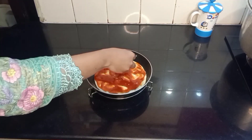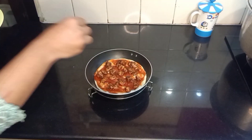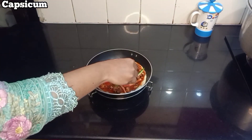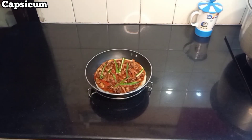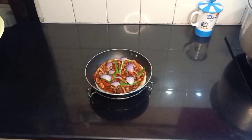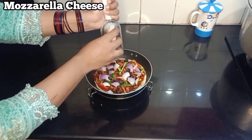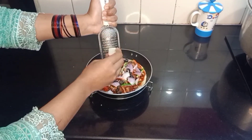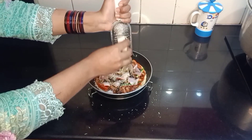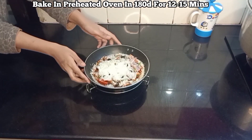Now add the chicken toppings, then add tomatoes, shimla mirch (bell pepper), onions, olives, and grated mozzarella cheese. Add the spice mixture we made earlier, then grate more mozzarella cheese on top. Put in a preheated oven at 180 degrees for 12 to 15 minutes.